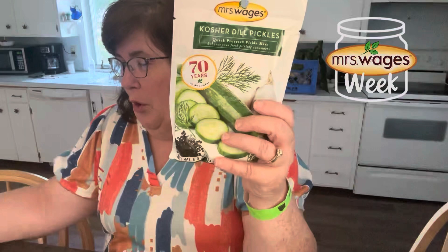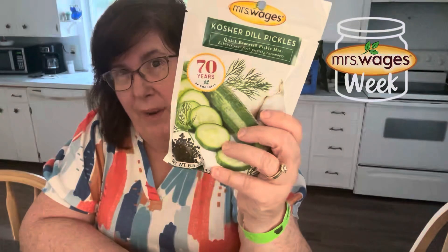This is actually a Mrs. Wages mix. And I have lots of other Mrs. Wages mixes. I do salsa, I do pickles, bread and butter.